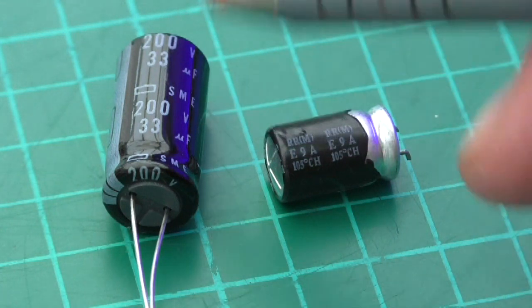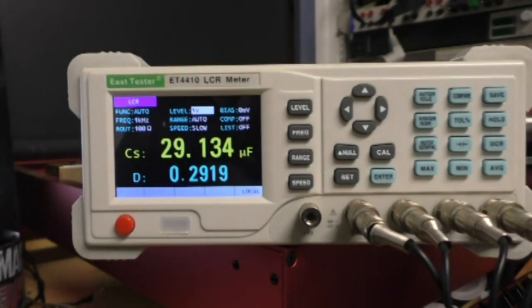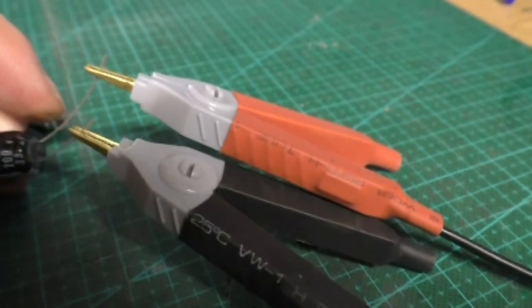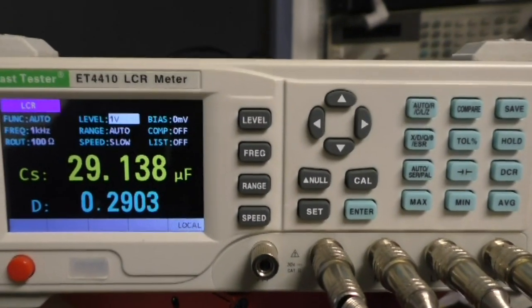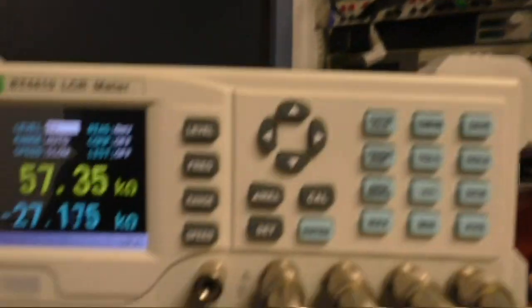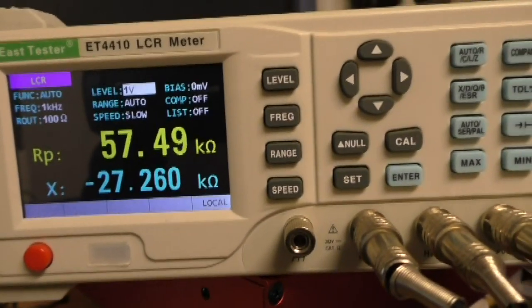I'm measuring the capacitors here. This is one of the new 200 volt 33 microfarad capacitors, and this is the faulty one. As you can see, we're reading roughly 30 microfarads on the new one. Moving the leads across to the old one, it's not even reading as a capacitor — so it's definitely faulty.